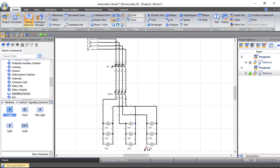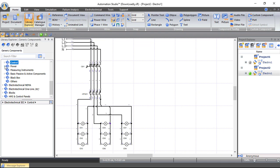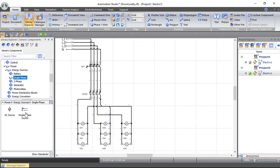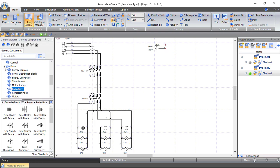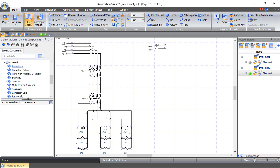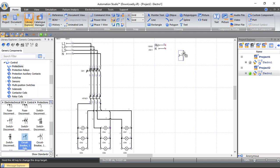Now we want to make this contactor work when there is a low amount of light at night, so we have to create a control circuit. From Power, Energy Sources, let's bring a single-phase source — line and neutral. Go to Control and Protection, and from Protection choose a normally open one-pole circuit breaker.